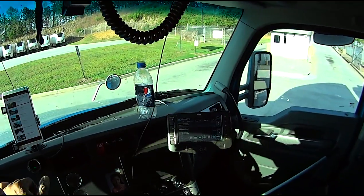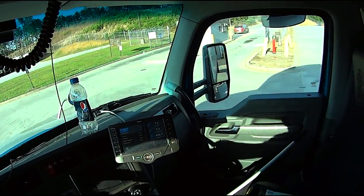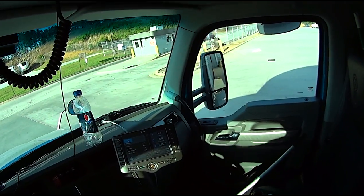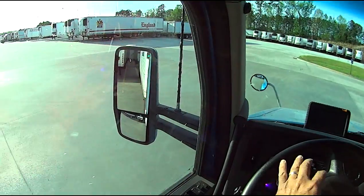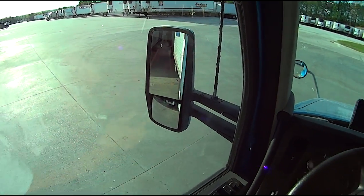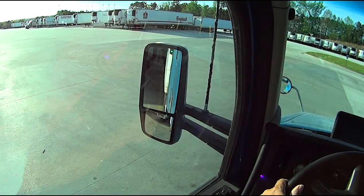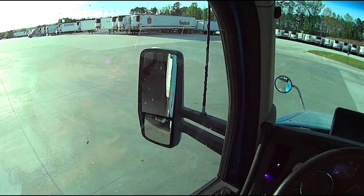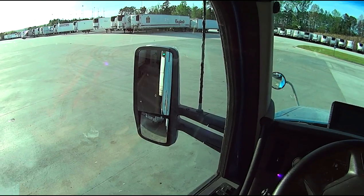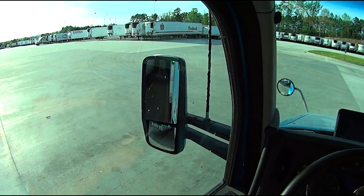They can open them inside, which is the greatest thing mankind has ever invented. I tell you — how cool is that, to be able to back into a dock door without having to open your trailer doors? Now why can't all of them do that? I don't know, probably the cost, but if you really think about it...